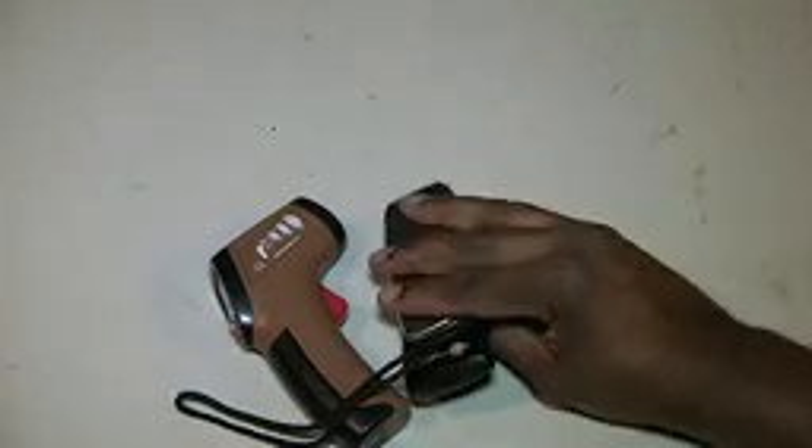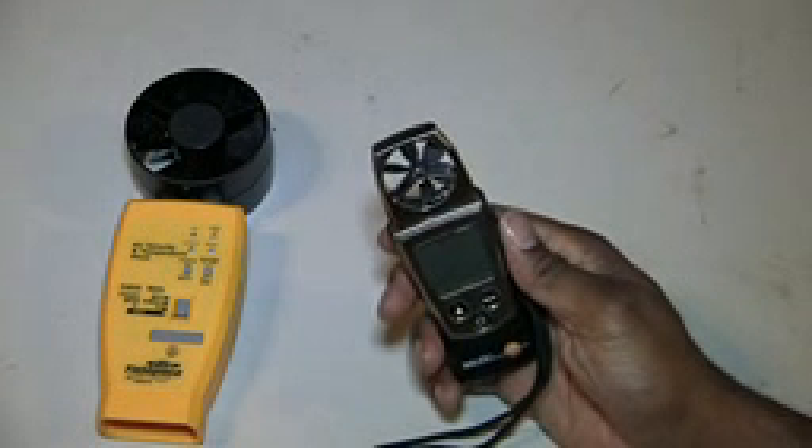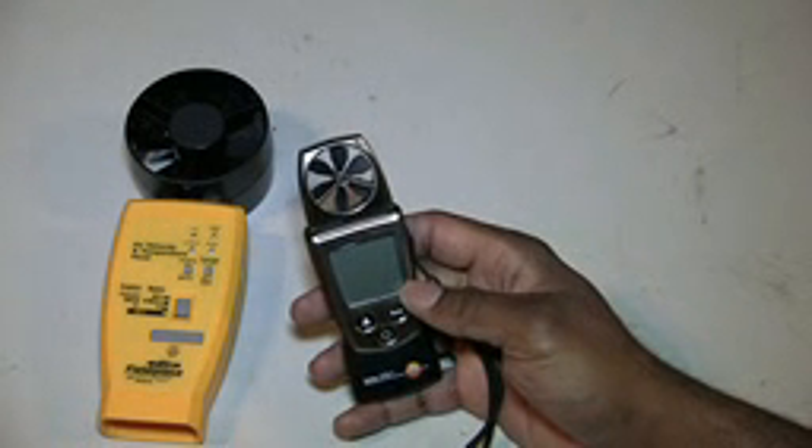Having both tools is great. I'll more likely use the anemometer for smaller jobs where I have one or two supply registers to check out. But for big jobs where I have a whole floor or an entire building to check, the larger unit would be the way to go. In a nutshell, I love my Testo 410 — it has served me well. It is very, very accurate. I have yet to compare it head-to-head with the Fieldpiece, but I'll do that in another video.